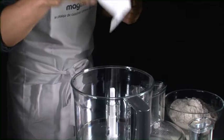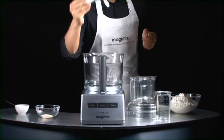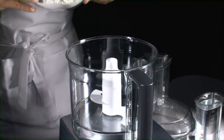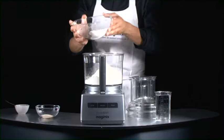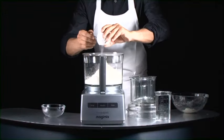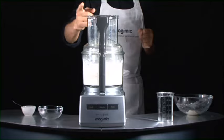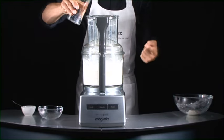Now let's take a closer look at the dough blade. This patented attachment is designed to professional standards, guaranteeing perfect results every time. You can use the dough blade for all your bread and cake making tasks. The golden rule is to start with the dry ingredients — flour, yeast, not forgetting the salt. You can make up to 1.7 kilograms of shortcrust pastry, enough for seven tarts, and 1.3 kilograms of bread dough, enough for five baguettes.